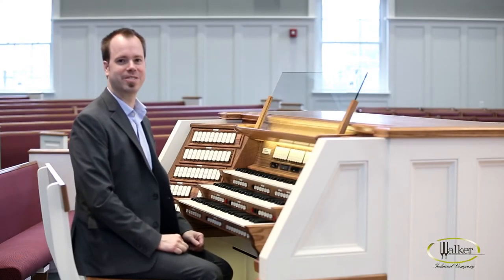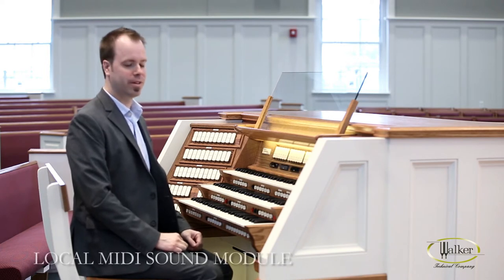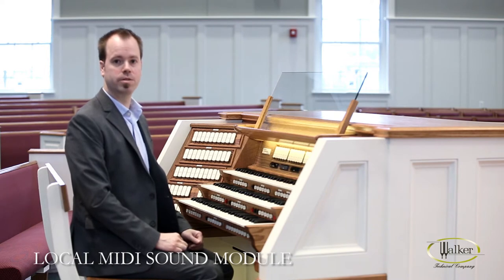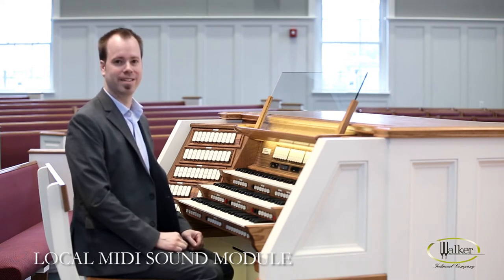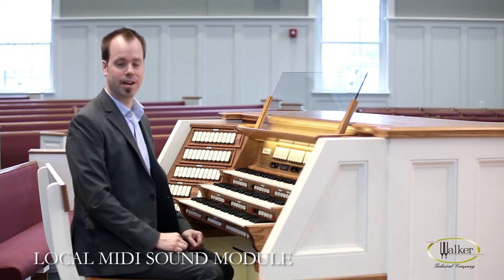Hi, I'm Randall from Walker Technical Company. I'm going to be talking about the Walker Console Controller. Right now we're going to talk about how to hook up a MIDI module or sound module to the console, how to use it and how to play it. First thing we need to do is hook it up to the connection panel on the console, so let's do that right now.